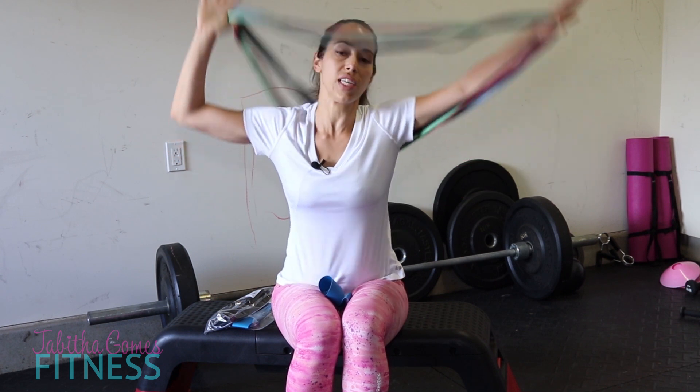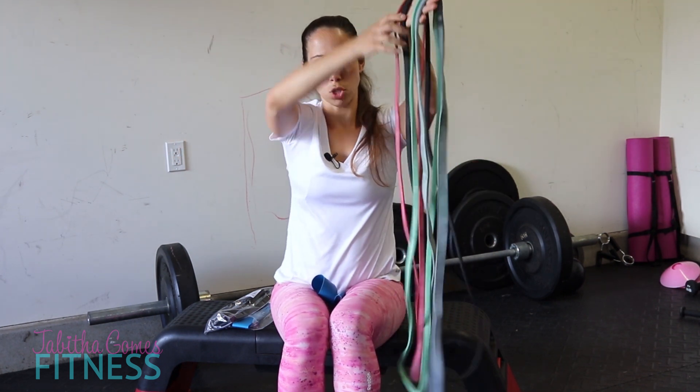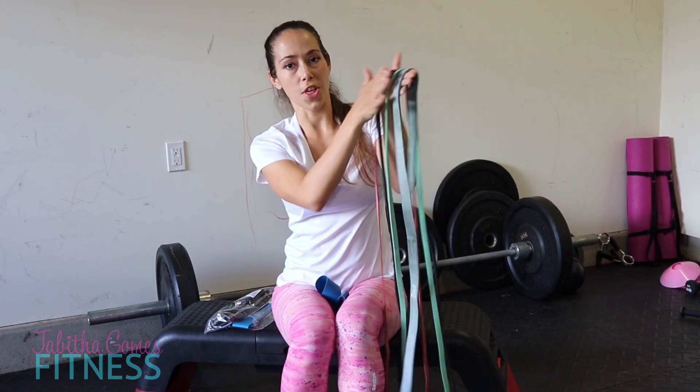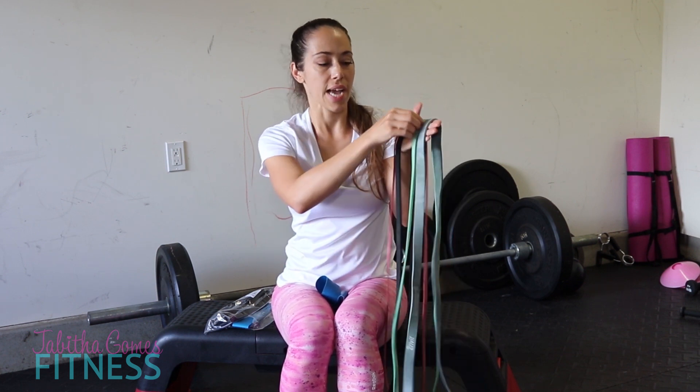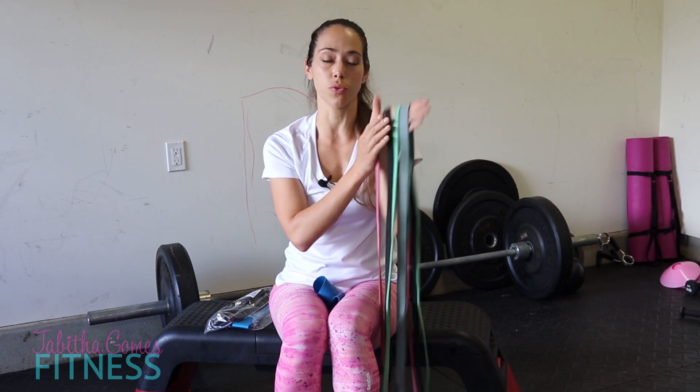I want to talk about the different types of resistance bands — just loop bands here. I've got really long loop bands that come in different thicknesses; the thicker the band is, the greater the weight resistance. You can do a lot of different moves with these. I primarily use these for pull-ups, but you can also use them for curls, shoulder presses, side raises, and leg work.